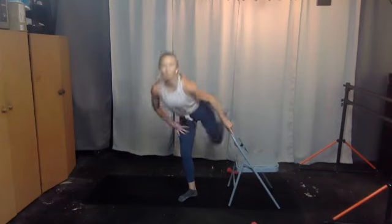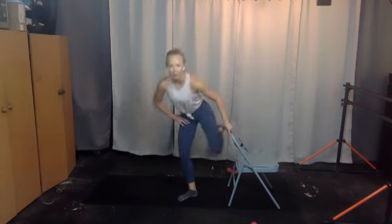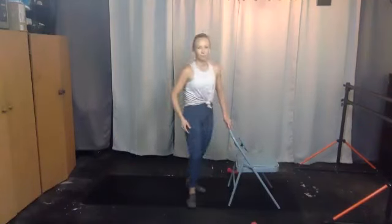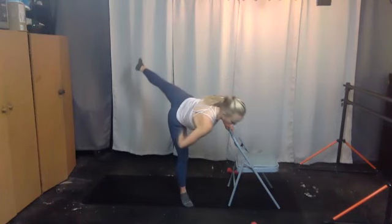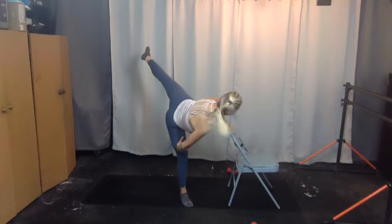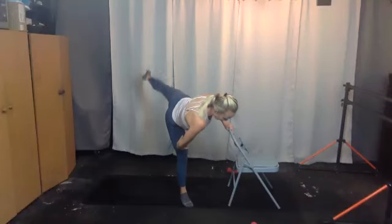And then we extend — two, three, nice and controlled, four, five, six, seven — bring it up and over, eight. It's not a kick, think an extension — ten, nine, bend the knee and extend, bend the knee and extend, forward and back. Come on, five, four, three, two, one more. Hold that leg up — open your hip to the left, pulse it up, one, two, three, four. Straight leg is back — lift, lower, lift, lower, lift from the booty.